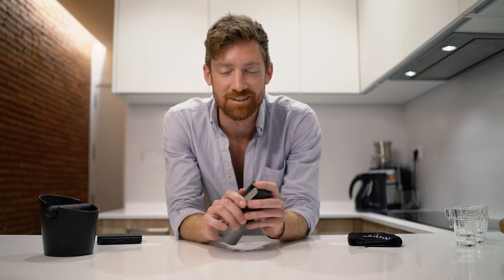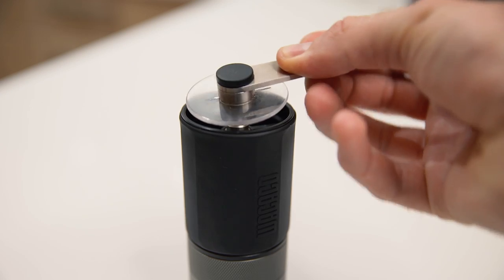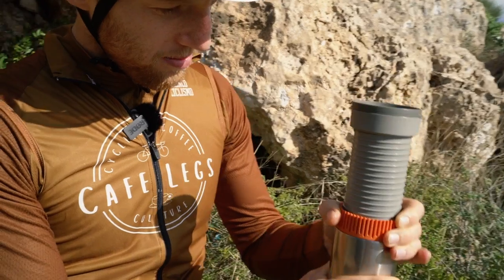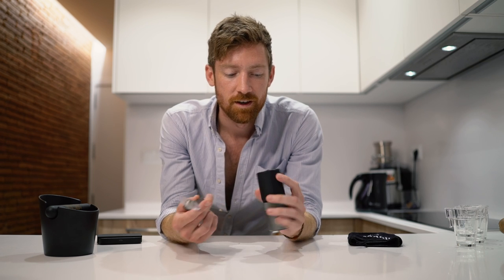Hey coffee nerds, welcome back — and if it's your first time, welcome! Today we're going over the new Exagrind, a manual grinder from Wacaco. This is probably long-awaited because they've been making a myriad of different coffee brewers, mostly espresso-oriented, where you can make coffee basically anywhere in the world — airplanes, boats, mountains, hiking, hotels — but never had a way to grind with their own product. This is that new product.